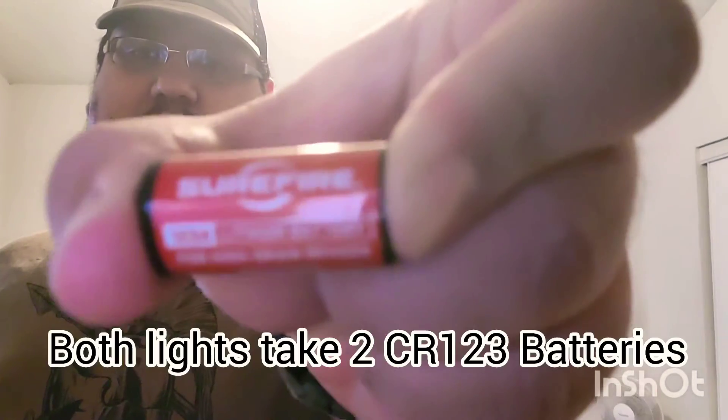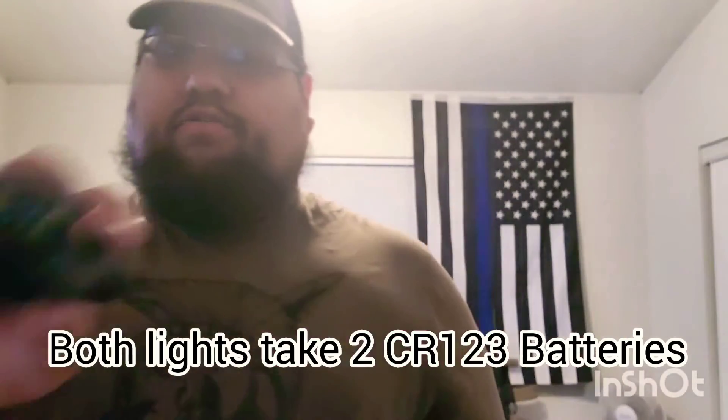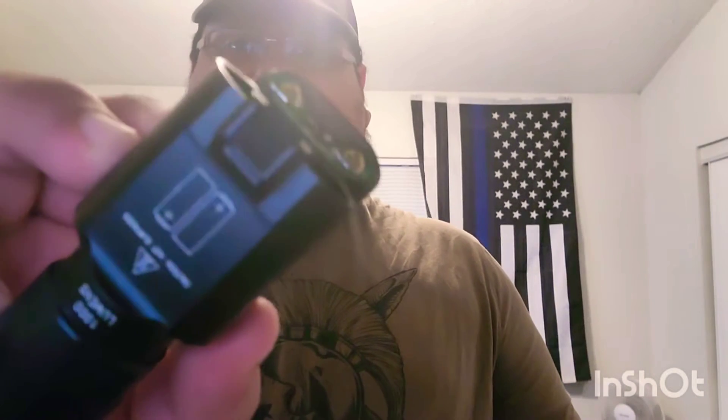I bought them on Amazon Prime so I got them in about two to three business days. I've had these for a while and they're both good lights. They both take two CR123 batteries — they come with the SureFire brand CR123 batteries included. It shows you how to put them in on the bottom with a little diagram there.